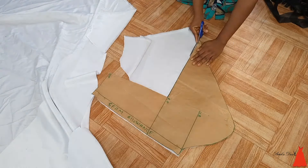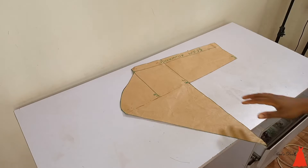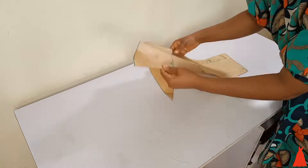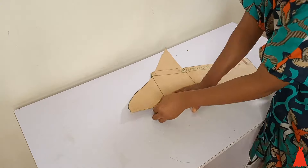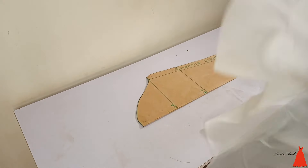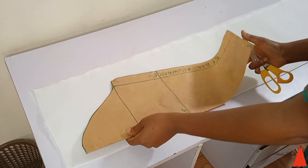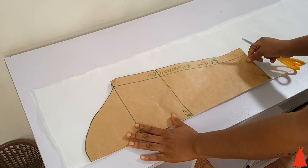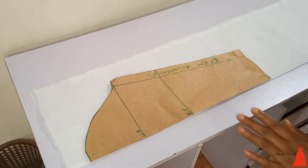Now it's time to cut the lining for this sleeve. Some people use the same pattern for the lining as the main piece, but I like to fold it back into my normal basic sleeve pattern and cut the lining from that. So I folded that rose extension back and cut the lining.